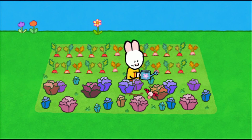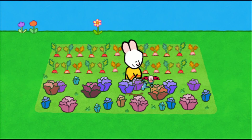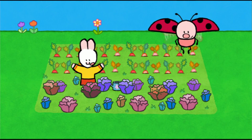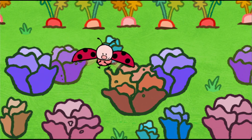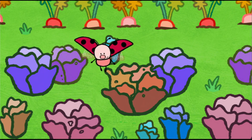Hello, Louie. Hello, Yoko. Oh, hello there, my friends. What are you doing? We're looking after the garden. I'm pulling out the nasty weeds. And I'm watering our carrots and our lettuces. I love lettuce, don't you? Not really, Yoko.